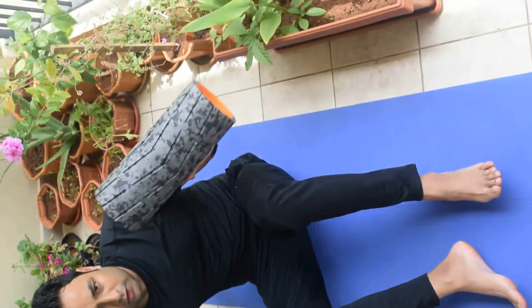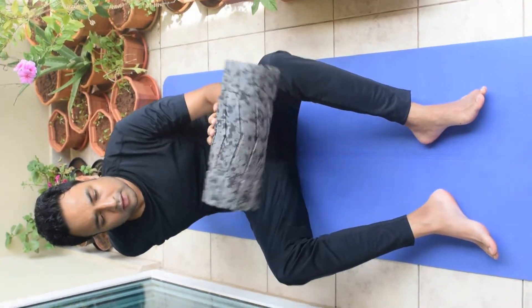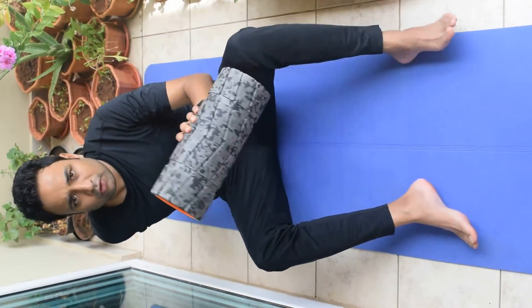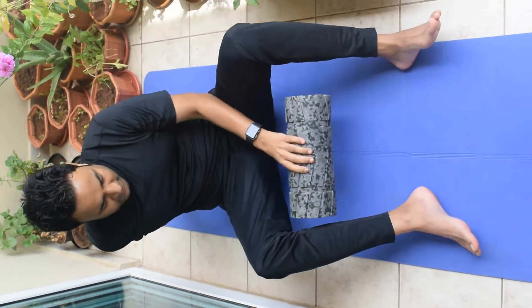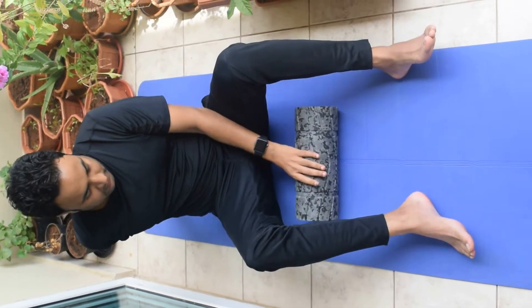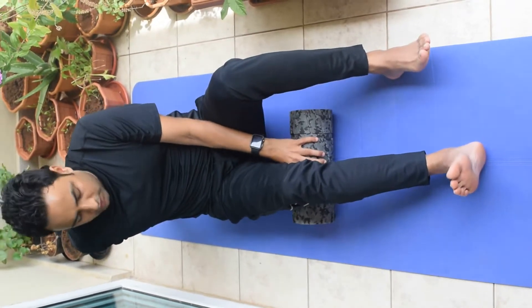This is another tool which I use and it's called a foam roller. You can purchase this foam roller in the market. Place the foam roller over here. The foam roller is used as a roller tool.